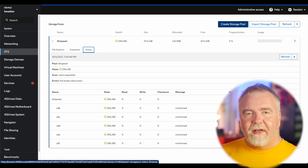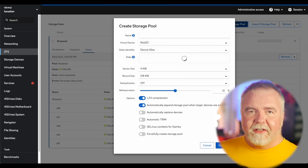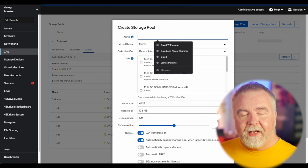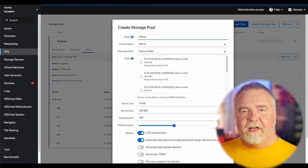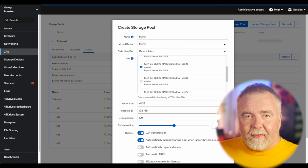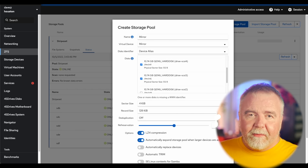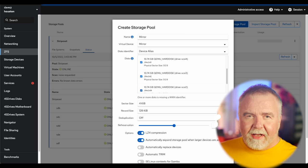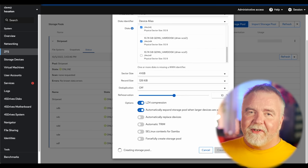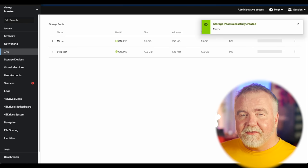To look at RAID 1 next, I'll create a mirror. This is as easy as selecting the mirror option from the dropdown in the Houston UI. I'll select five drives to become my mirror set. Since the same data will be written to every drive, we wind up with only about 10GB — the capacity of each single drive. So this is quite wasteful of space, but very fault tolerant and very fast for reads.